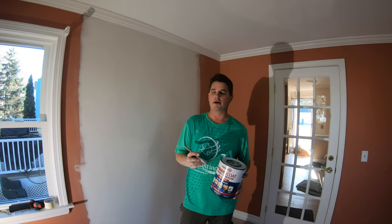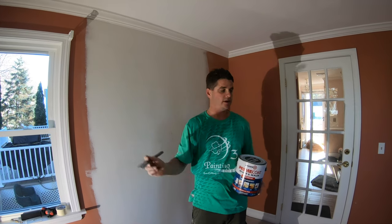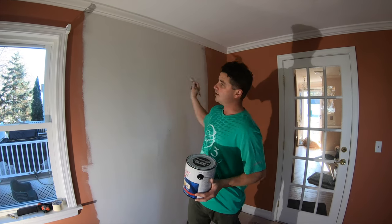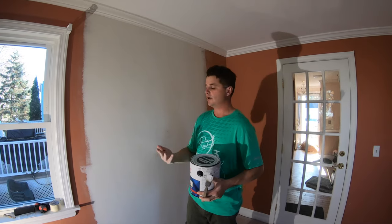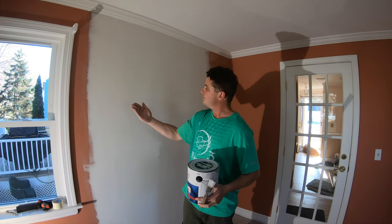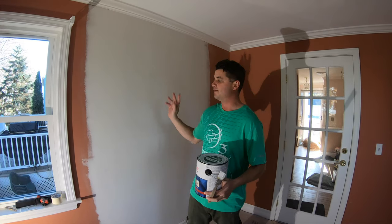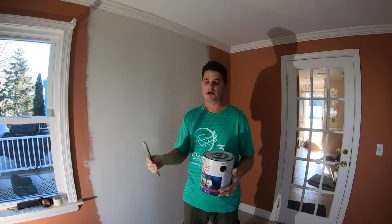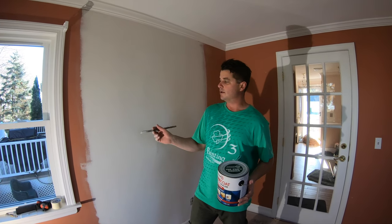Welcome back. We've sanded the whole area down and used a dust brush to wipe away all the dust from the surface. You can see not a lot of dust came off — but this step is very important. If you don't do it, don't even think about starting to prime yet, because the primer is not going to want to adhere to a bunch of dust.